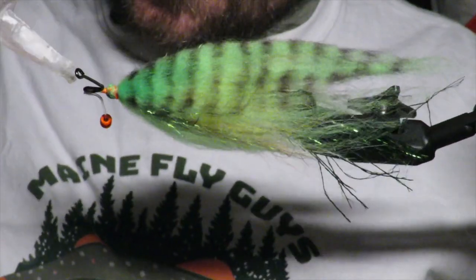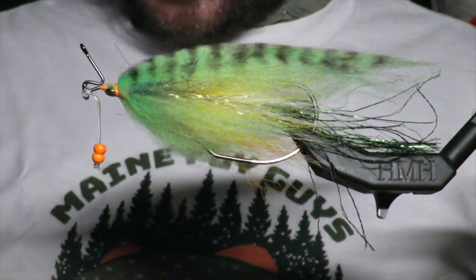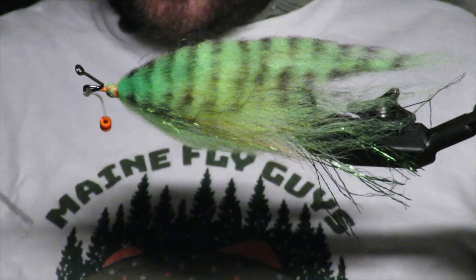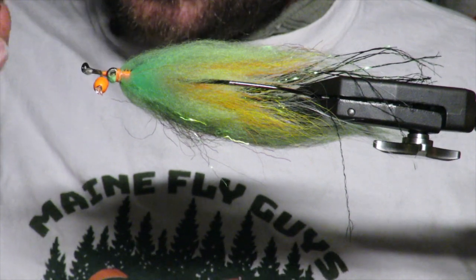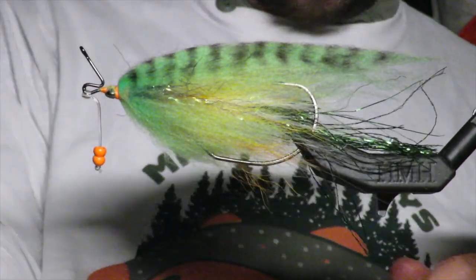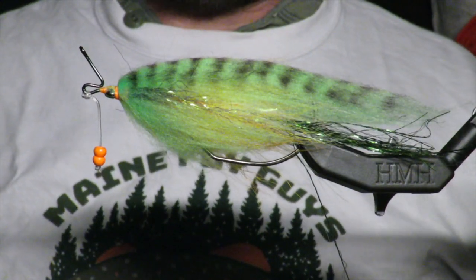I'm going to come in with some super glue — just a little bit. It's mono so you really don't want this part failing on you, so I am good with excess super glue. And so that is almost done — we're just going to put eyes on it and build a little head.